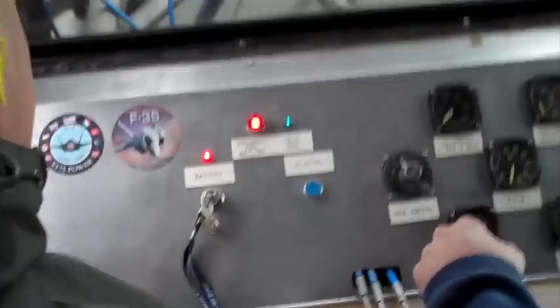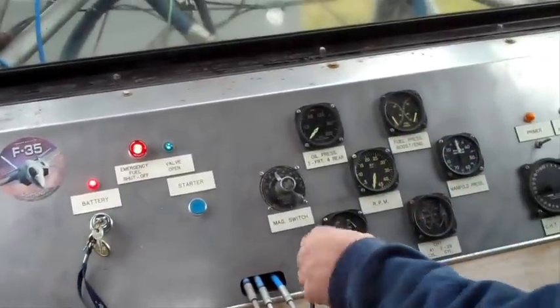We've got the fuel valve on. You might want to keep that in your pocket. I'll call out what I'm doing, what I'm looking at, and why I'm doing it. We should be good to go.